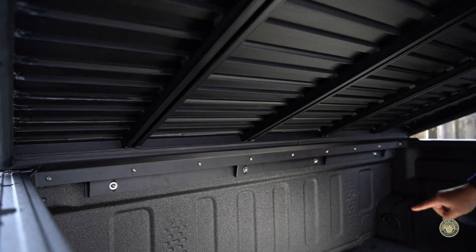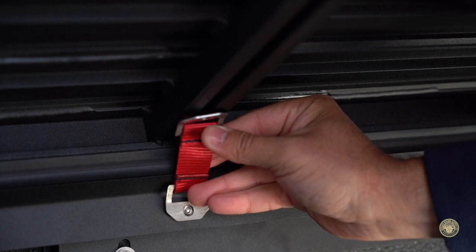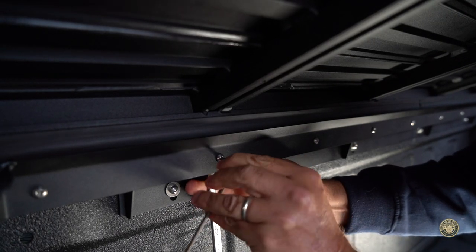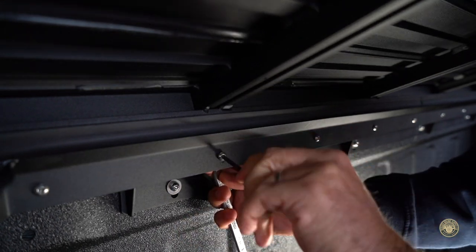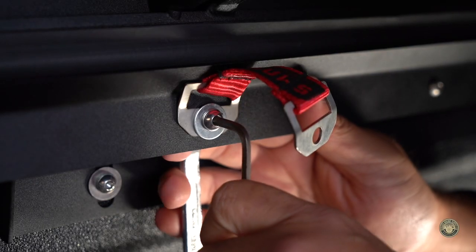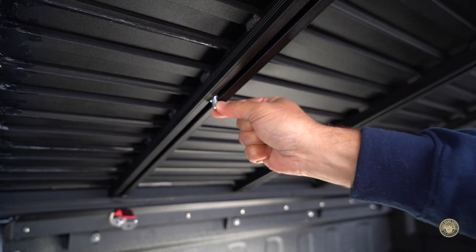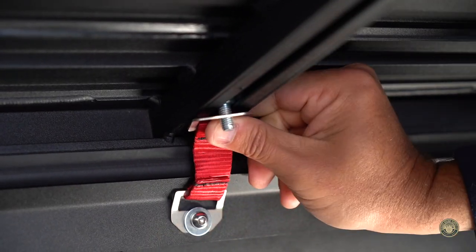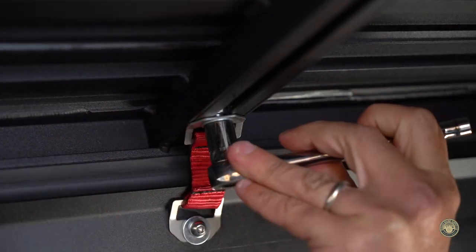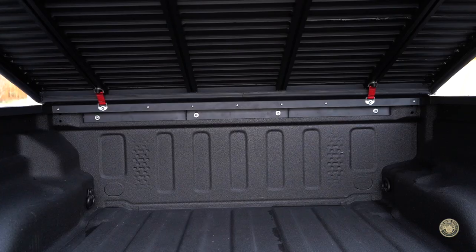The final steps are installing the security straps. We will be installing these on the two outer support tracks. Remove and reuse the M6 rain guard bolt below the track we'll be mounting this from. Adding an additional washer, attach the strap and tighten back to previous specs. Using the supplied M8 bolt, slide the bolt into the track to the base and attach the other side of the strap using the supplied nylock nut and washer. Finish this project by covering the nylock nut with the plastic nut cover.